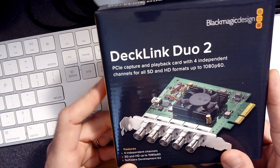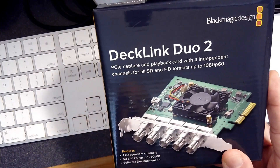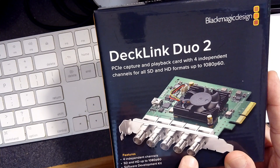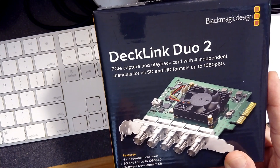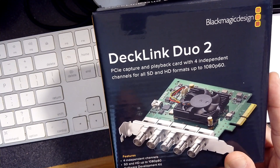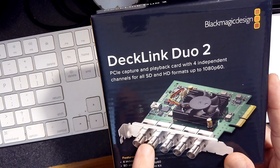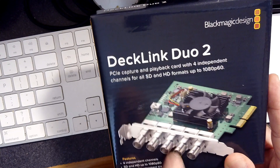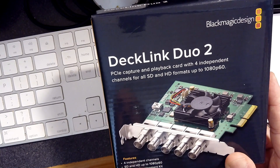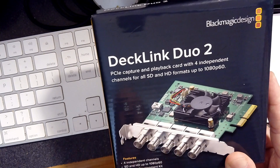My third recommendation is this. If you're doing video production and using a video switcher, this is really the way to go. The DeckLink Duo 2 has five BNC outputs, but one of those is for reference video. The other four can be individual outputs, inputs, or you can marry two of them together — these two and these two, if memory serves — and do key and fill in a video switcher.